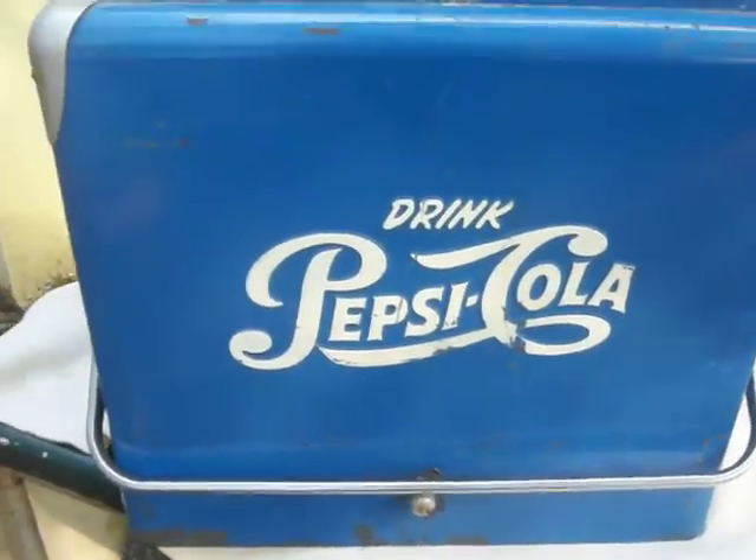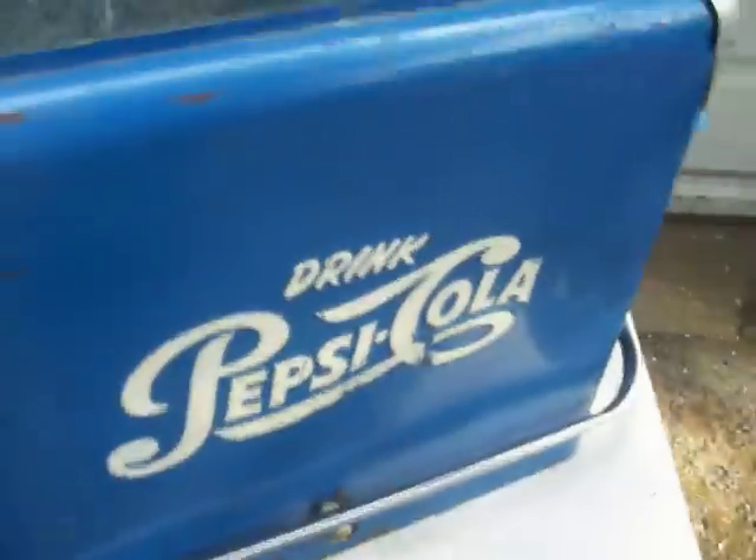You could use this cooler right away — take it to a picnic, a softball game, or keep it in your truck. It's complete. Thanks very much for looking, take care.